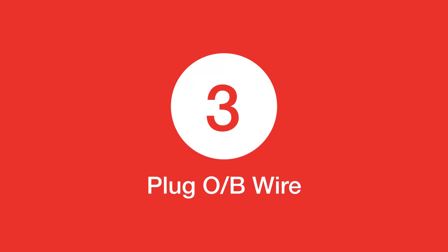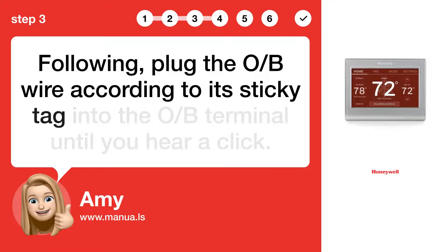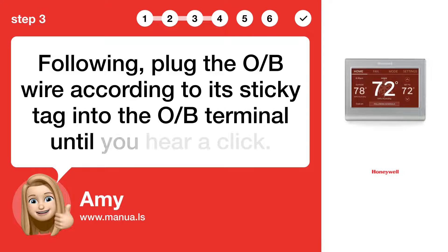Step 3: Plug O/B wire. Following, plug the O/B wire according to its sticky tag into the O/B terminal until you hear a click.